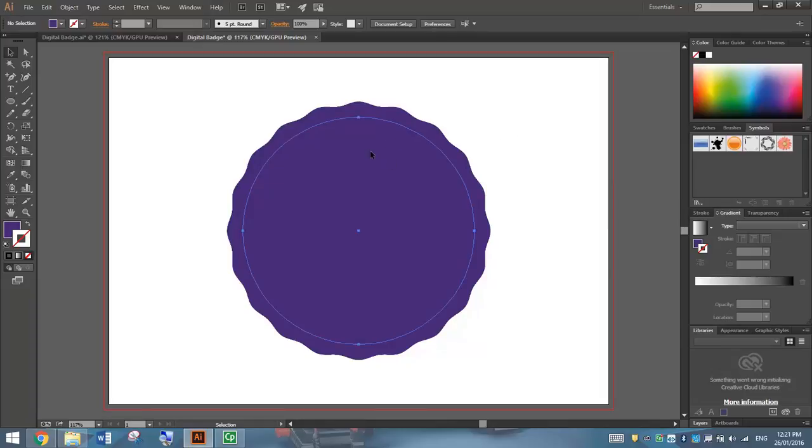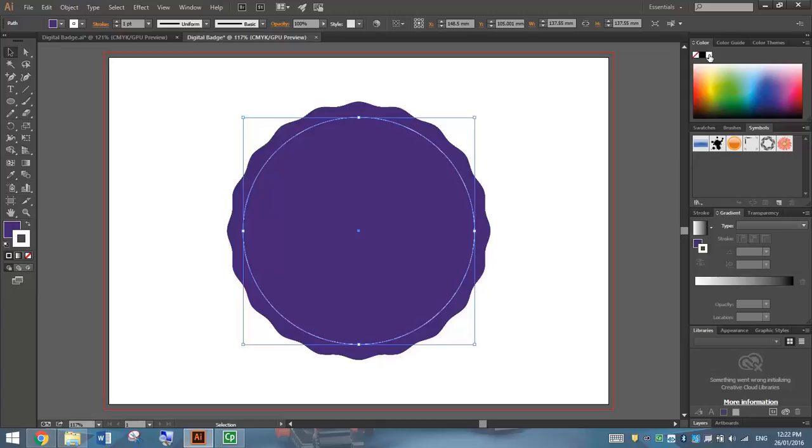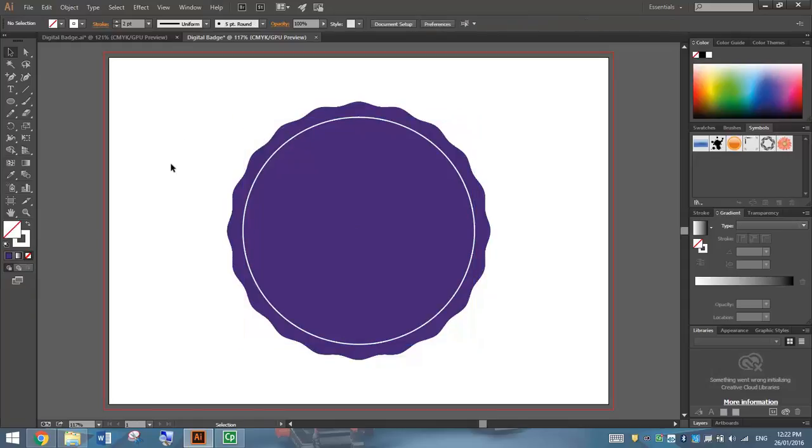Next I'm going to click on the inside circle, the smaller circle, and we're going to change its colours. We're going to give it a white stroke — go to your colour box and press the little white box at the top. I'm also going to go up to Properties and change the stroke to 2 point in size to make it a little bit thicker. I'm also going to go over to the Fill Colour and set it to None, so we remove that fill colour entirely and just have that simple white stroke colour.